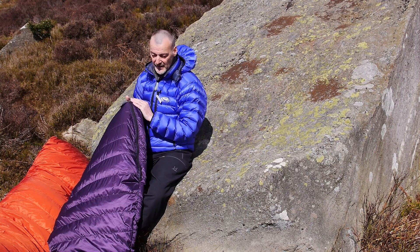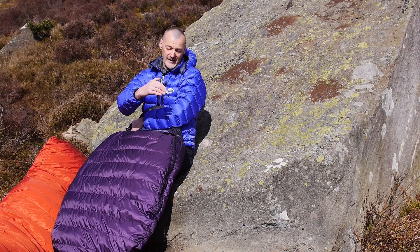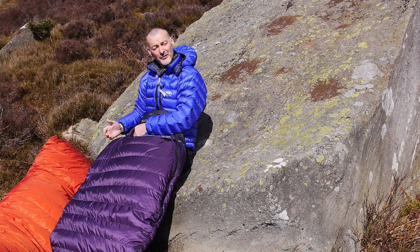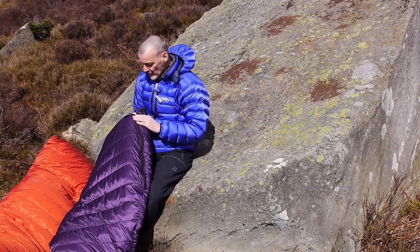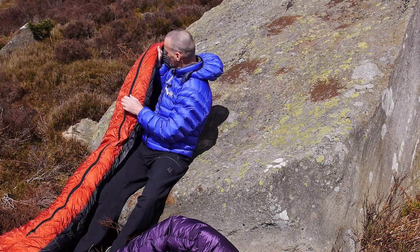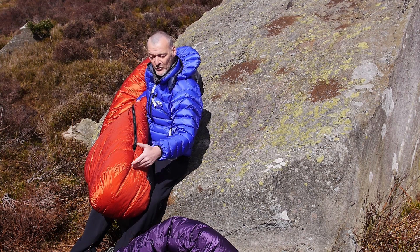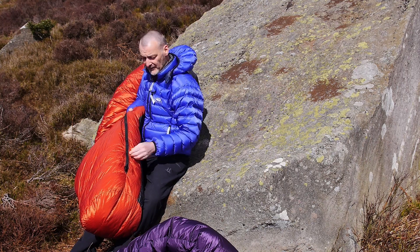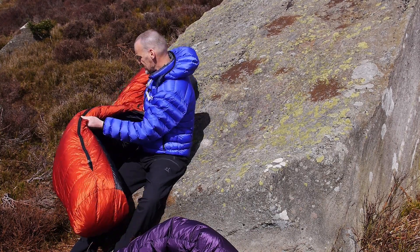For instance, we can put a zip on the left or on the right. If you're right-handed and lying on your back, you'd normally want a left-handed zip so you can reach over comfortably. We can also put in a full-length zip, running all the way down — leaving just a space at the bottom so there's no cold spot around the feet. If we put in a full-length zip, it's two-way, so you can open it up and allow cool air onto your feet if they get too hot.